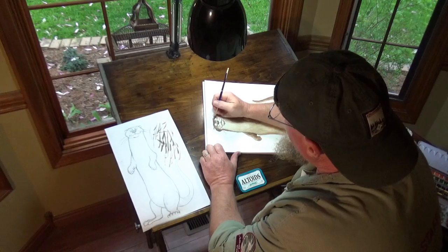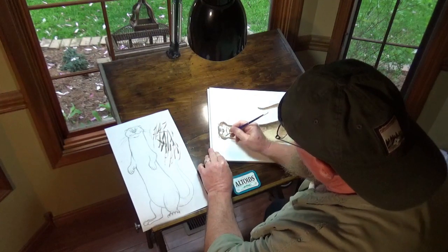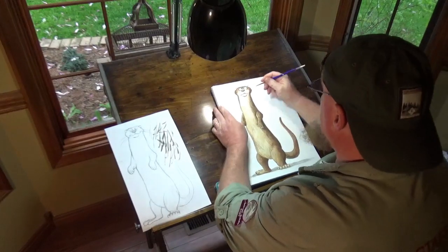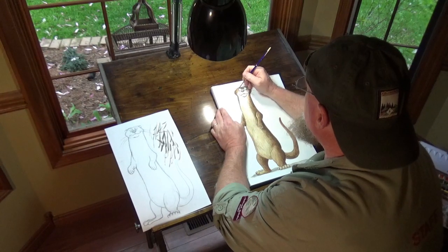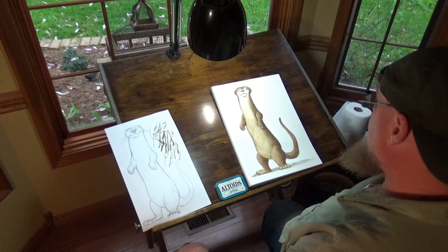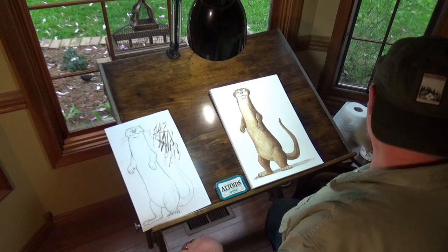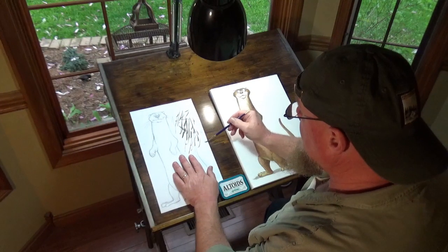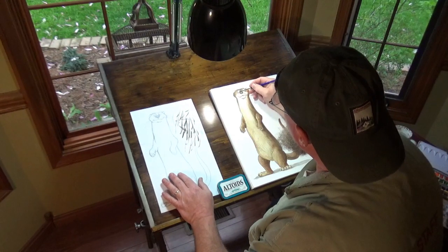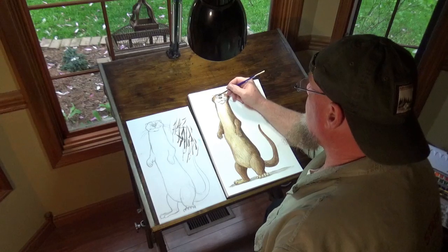They even have a couple of whiskers up by the eyes. Some down here as well. Now one thing I want to do — we don't want to leave the eyes bright like that. So we're just going to take a little, a teeny bit of blue, make sure you have most of it out, and put that little blue right down here, right down under the eye.